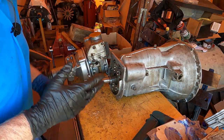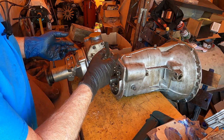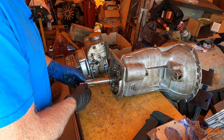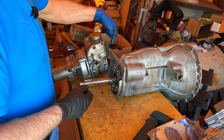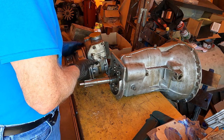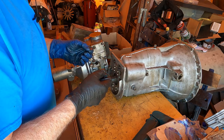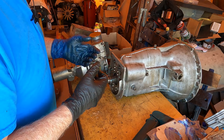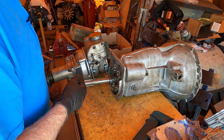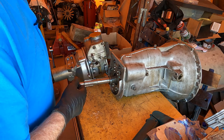The difficult part here — two things: one, these parts are heavy, and also you're going to have to get the splines to engage while pushing against spring tension the whole time. There are two longer screws on the overdrive unit that you can draw in slowly, so you want to draw them in and keep turning the planetary unit. Grab the tail shaft, turn it, and it will click in.